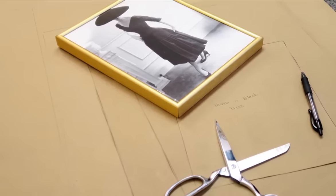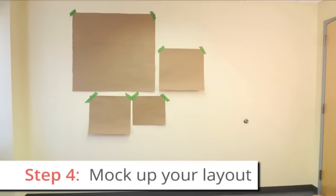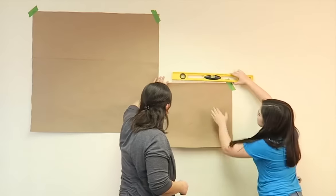Now that you have your wall art guides, use painters tape to create your layout on the wall. This not only gives you a visual of what your wall will look like once everything is hung up, but also gives you the chance to make any last minute rearrangements.